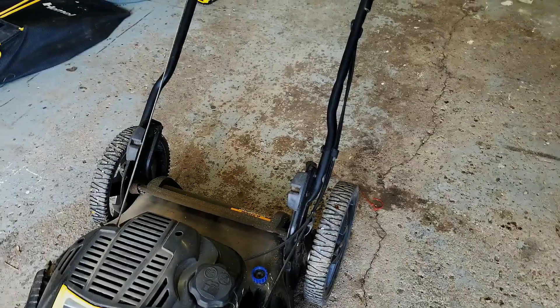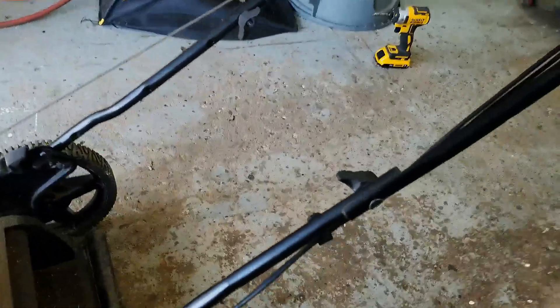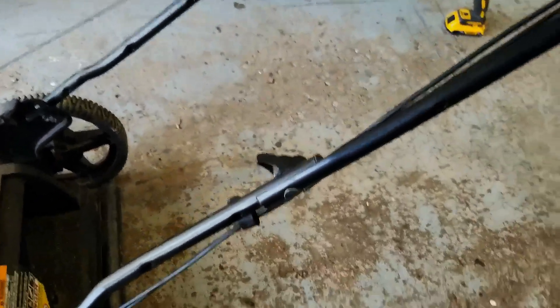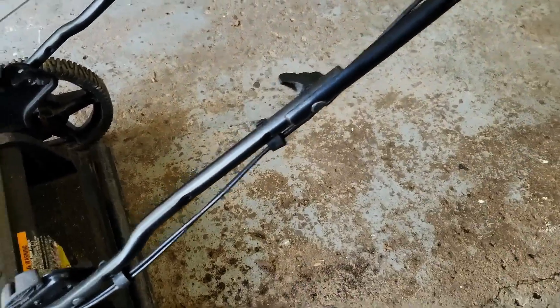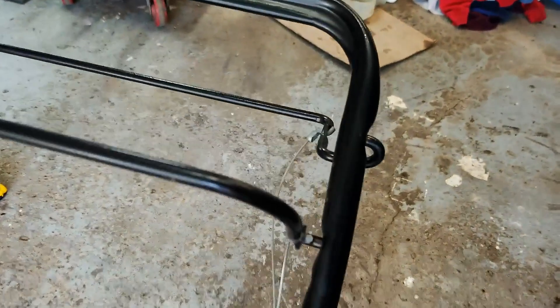That's a complete byproduct of the fact that this handlebar was taken off and these cables were pinched or bent. So if you decide to fold down the handlebars for storage or transportation, just make sure you don't pinch or fray these cables. I'm going to show you how to replace one of these cables on this particular mower.